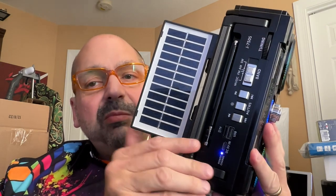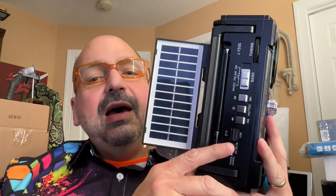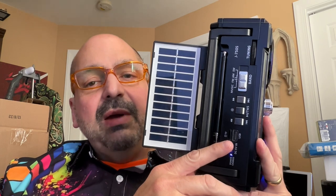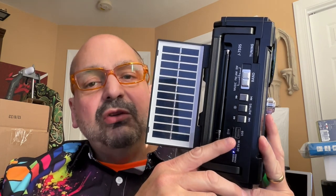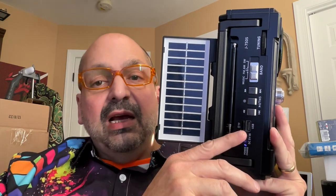One feature you don't see on many Bluetooth speakers is this solar panel. They say this is a high-efficiency charging system. You have an 1800 milliamp hour battery, and I expect you'll be able to trickle charge with this if you are outside — and why not?